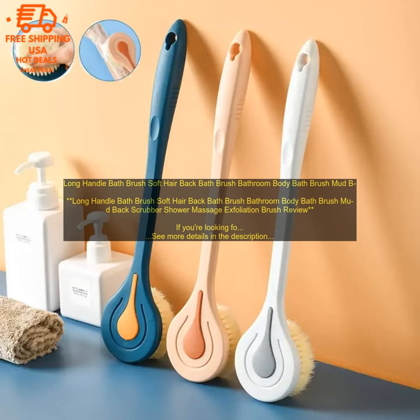Drawbacks: it may be too harsh for some people's skin, and it may not be as effective as other exfoliating products.